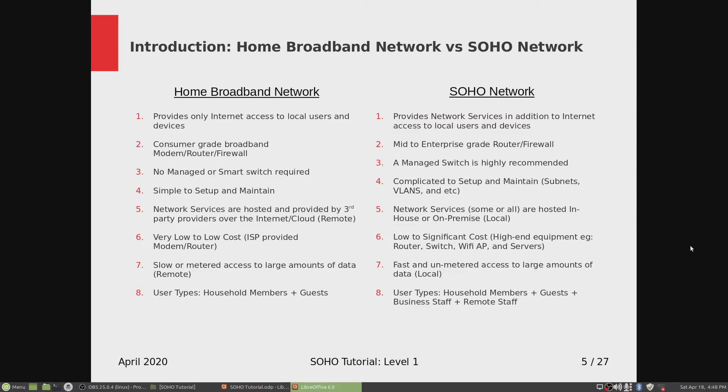Number seven: slow or metered access to large amounts of data. If you're storing your data on the cloud with one of those internet providers, your data access is very dependent on the bandwidth of your broadband. If you have a slow broadband connection, access to large amounts of data will be slow. And if you're on a metered access plan — not unlimited — you can only use so much of it.